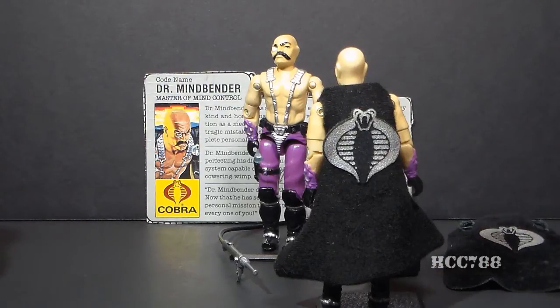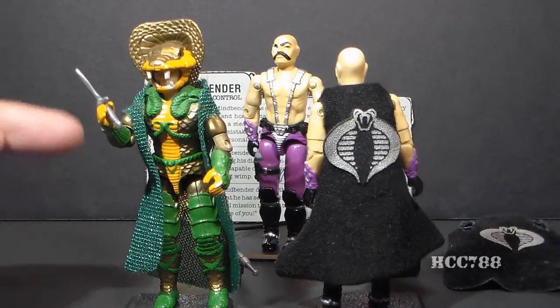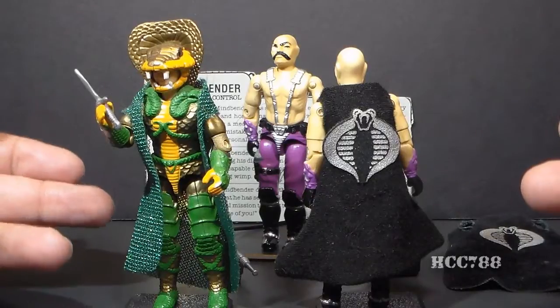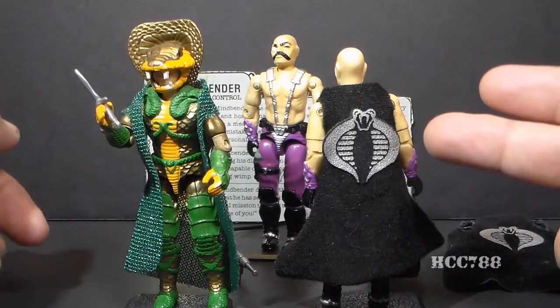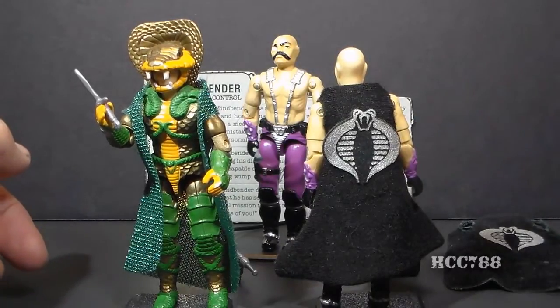Dr. Mindbender's cape gives him a similarity to his greatest creation, Serpentor — Cobra's Emperor — who also came with a cape. Serpentor's cape is very thin and tears very easily. Dr. Mindbender's cape is thicker and tougher, and while it can tear, it's less likely to.